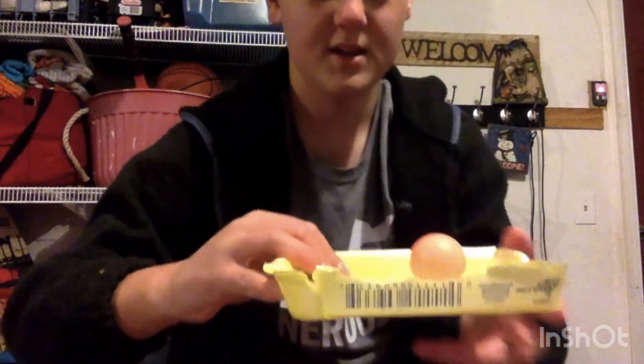Hey guys, so I am going to be doing a challenge where I can take this egg carton and balance the ball and not let it touch the edges at all for 20 seconds. Hopefully you can do this at home as well.